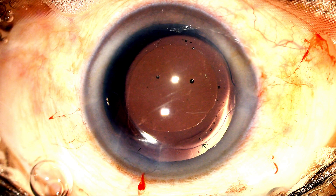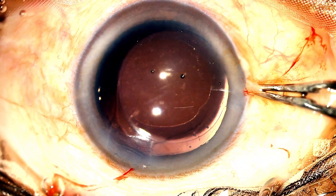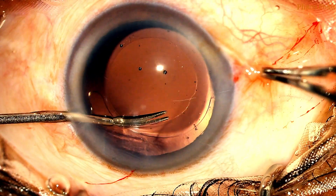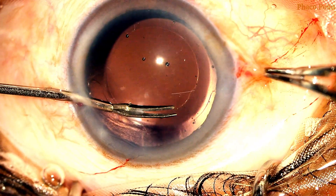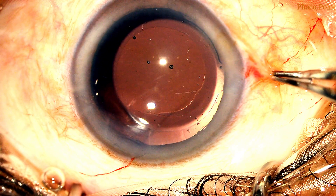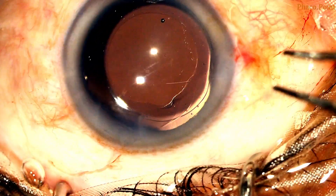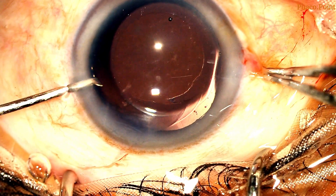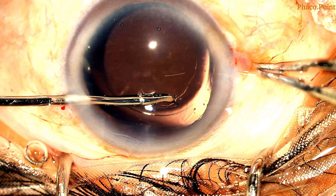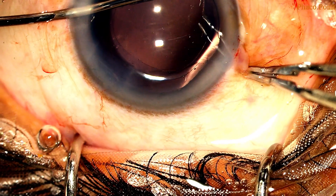Here's another case where you've got a slightly smaller RHEXIS superiorly. Adequate viscoelastic is first introduced into the anterior chamber and after fixating the globe, an intraocular scissors is introduced into the anterior chamber and creates a tangential cut with absolute ease in the anterior capsule. Having achieved this, some more viscoelastic may be introduced. With high magnification and a perfect focus on the anterior capsule, this torn edge is held with the help of an intraocular forceps, and with care, caution, and absolute control, the tear is enlarged to give a perfectly enlarged RHEXIS.